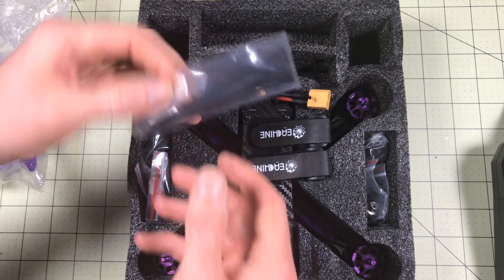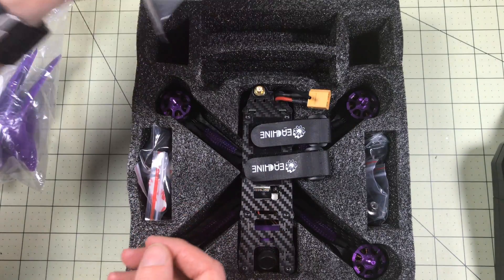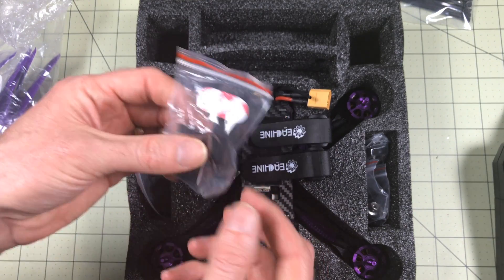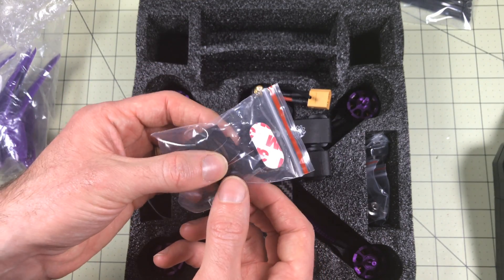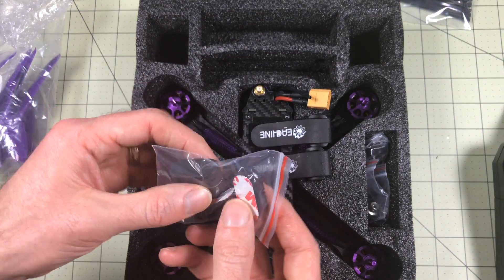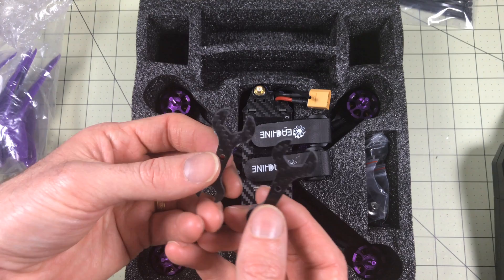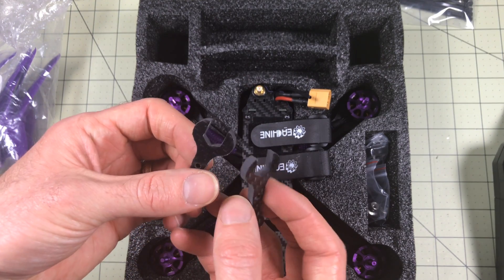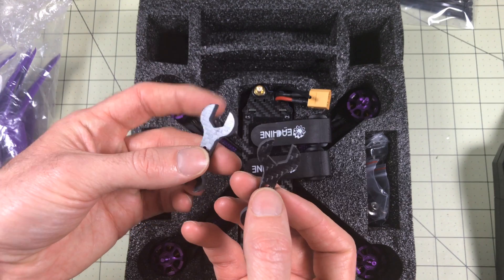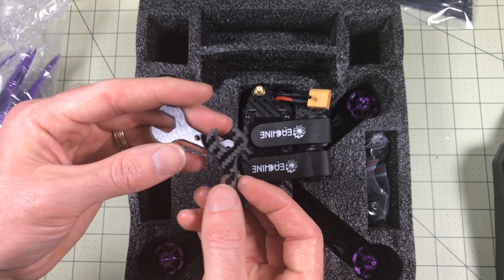Now the drone itself — lots of baggies in here. We have zip ties for connecting the GoPro holder. We have mounts — these are landing pads you put on the bottom so when you land you're more cushioned. I've never used them before, but it's a good idea. And these are interesting — carbon fiber wrenches for attaching your prop nuts. I have never heard of such a thing.